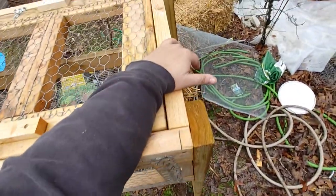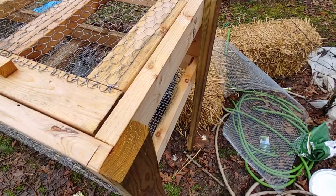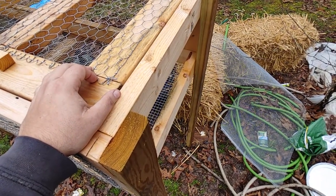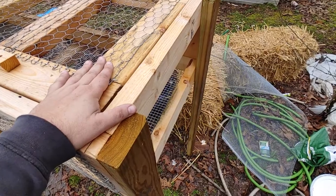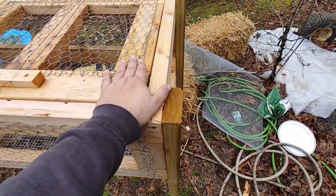That $100 to $130 cost includes a nest box on the end. I'm going to do a quick jump cut and show you the nest box on the original design, which I really like and am probably going to duplicate for this one.